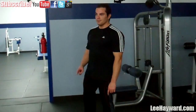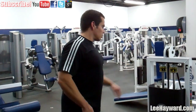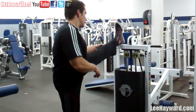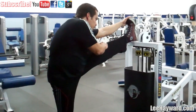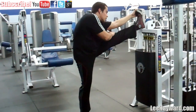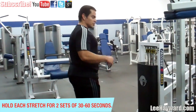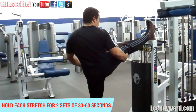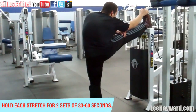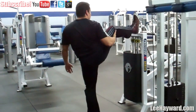Another hamstring stretch I want to show you — let's go over to this rack. You need a sturdy rack or a rail or something; I'm just using the leg curl machine here. Just grab your toe and lean forward and you'll really feel a good stretch throughout the hamstring as well as the hips. Hold these stretches 30 to 60 seconds, doing two sets of 30 to 60 seconds for all these stretches. For the sake of video time I'm cutting them short.